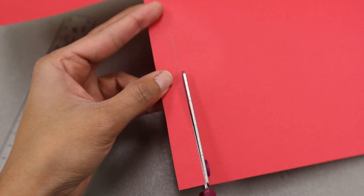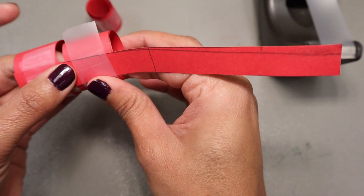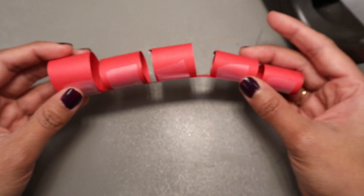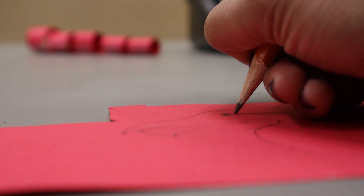Cut a half inch by 5.5 inch strip and then use this to attach your five rings together. Next, let's make the head and tail of the dragon. You can use different books to see how you can decorate and color your dragon. The library has tons of resources that could help you do that, or you can use the design that we used for our dragon.